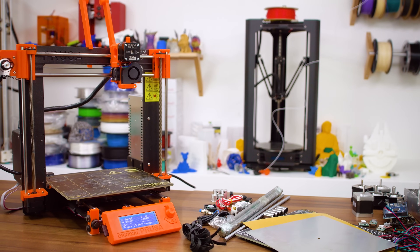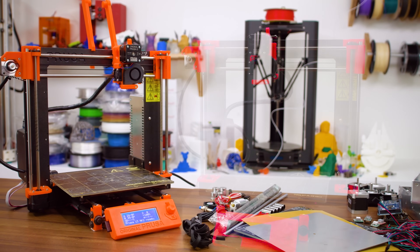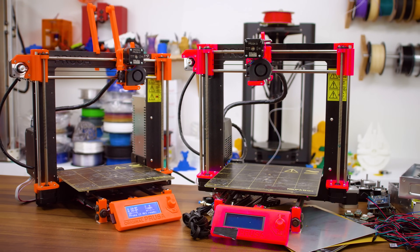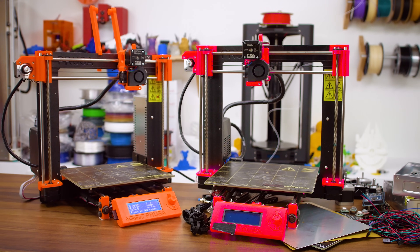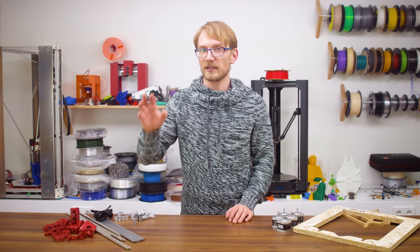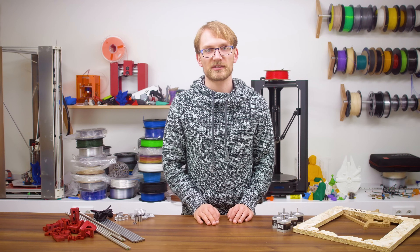In this build-along series, we'll take the genuine Prusa i3 Mark II and clone it. Follow along as we take a bunch of ridiculously cheap parts and try to make them work together. Today we're going to cover the mechanics, the frame, the linear guides and the motion system.